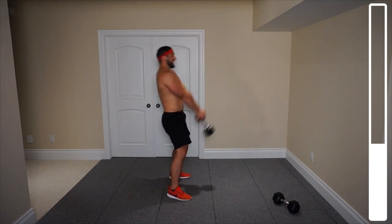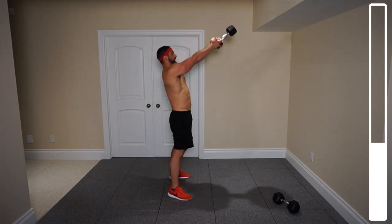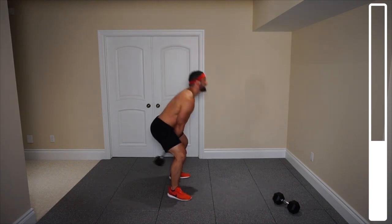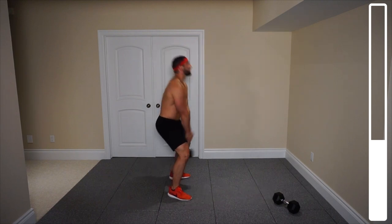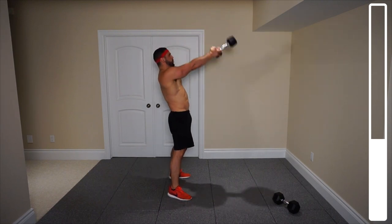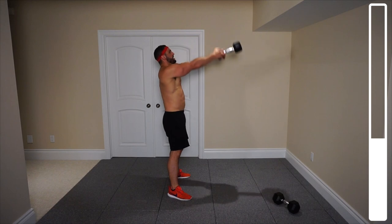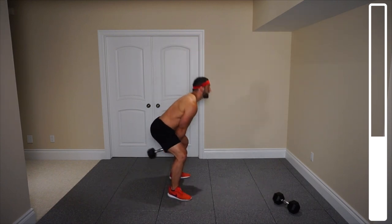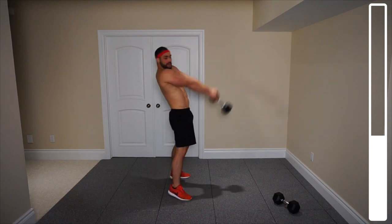Eight. Nine. Ten. Nine more. Eight. Seven. Six. Five more — push. Four. Always breathing. Three. Get that snap still. Two more. Last one. And good.